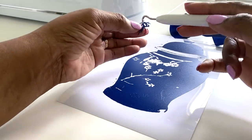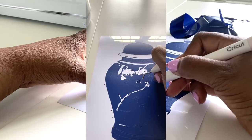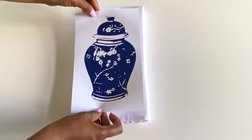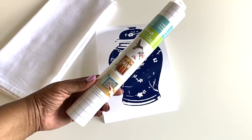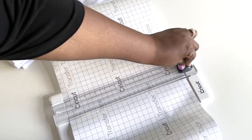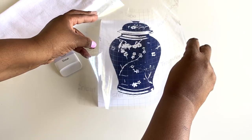I'm now using the Cricut weeding tool to remove the unwanted pieces and leaving what I want. This is actually my favorite part because you can start to see the jar coming together. I'm getting ready to use transfer tape to transfer the image onto the towel — always cut your tape a little larger than what you need to make sure you have enough to cover your project.